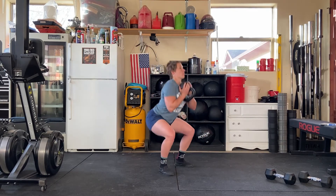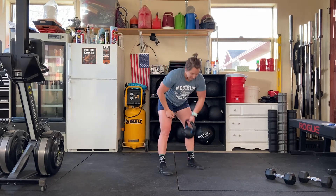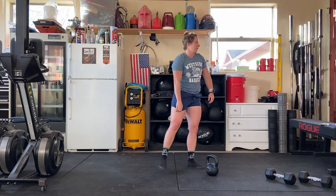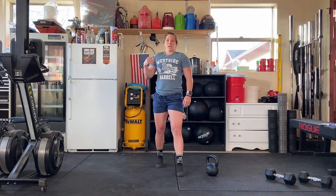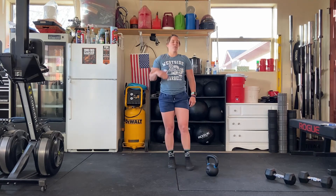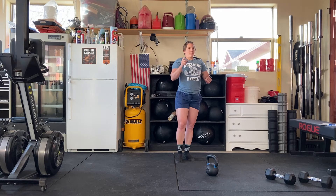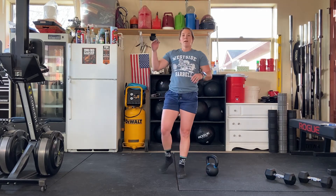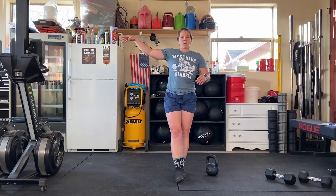Finally, finishing it off with 20 goblet squats. Really think about weight through the heels, keeping that chest up, and send those hips back and down. Whatever time you have left of that two minutes is your rest time. You'll go at minute zero, then at four, eight, twelve, and so forth — up to 20 minutes. I think this is outlined in the app. I think this is going to be a good one. I hope you guys enjoy it. Let us know how it goes.